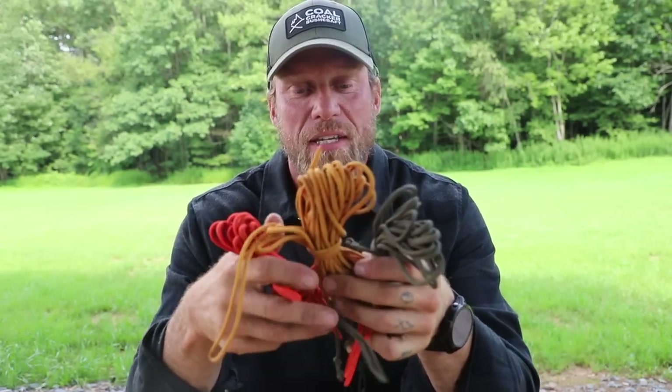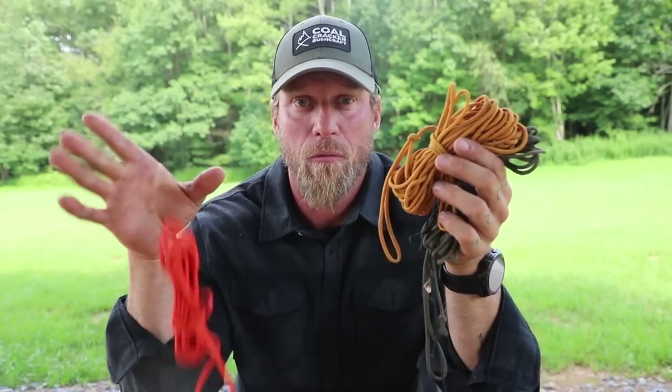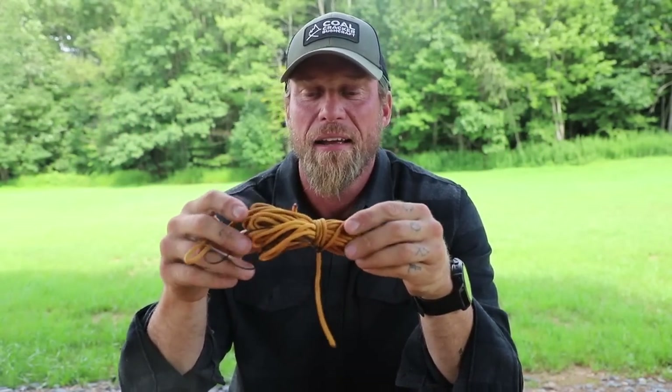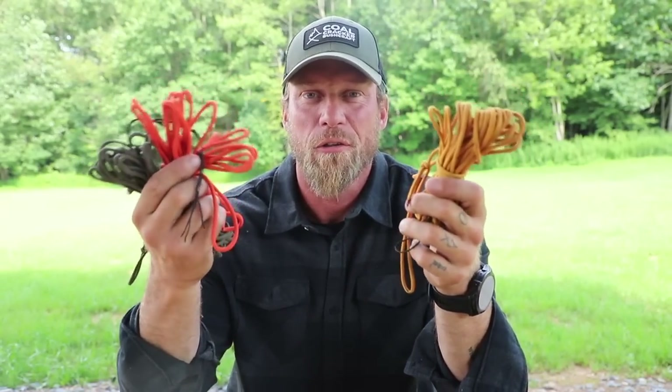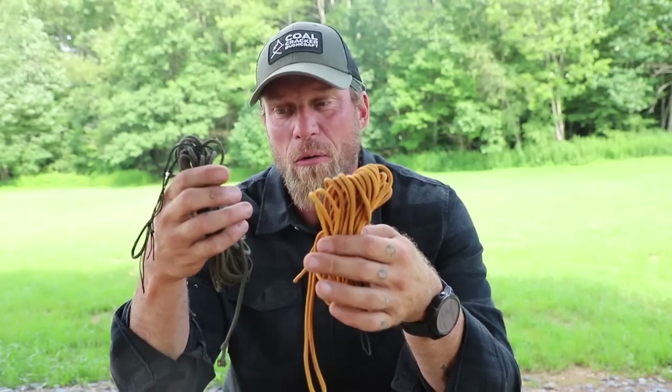The first thing I always carry are my ridge lines. I have three here. They're different colors, but here's why — over time, ridge lines break and they wear out, especially when you're using a trucker's hitch and you're pulling all the time. So if I just have another one laying around, I threw it in, and it just so happens the colors at this point in my life don't match, which is fine. Generally when you set up a tarp configuration, you're going to have your main ridge line that you set your tarp up on — that constitutes one.